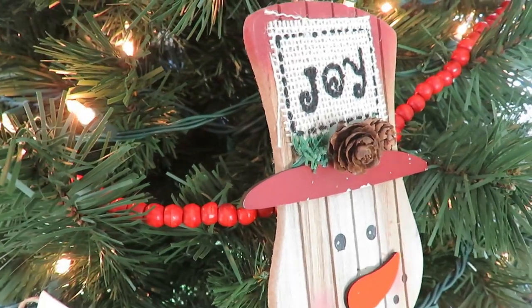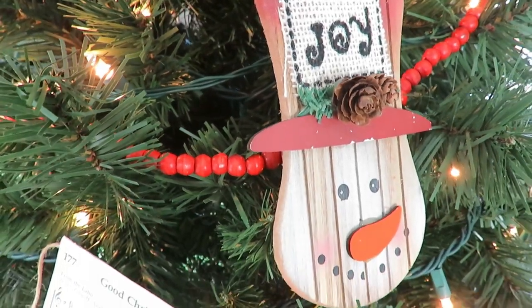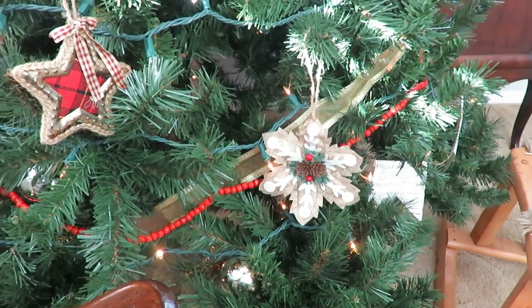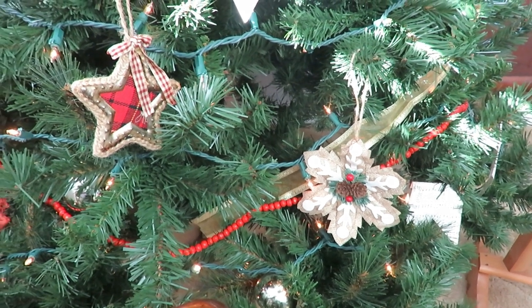A couple other ornaments — like little snowmen that say 'peace' or 'joy' on them — again, Dollar Tree. And the cloth ones that are snowflakes are Dollar Tree as well. I just think they're so handmade-looking and cozy.